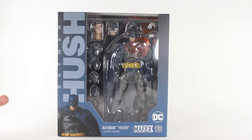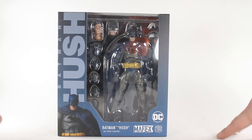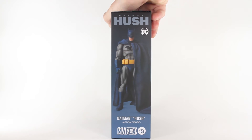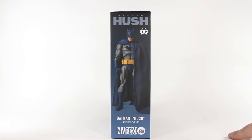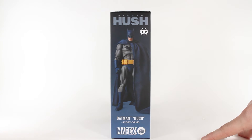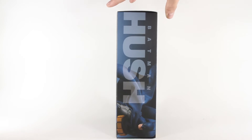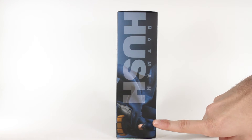Looking really nice in the window. All of the promo shots on the side here — it even has that Hush font from the comic story, which is really cool. On the side it says number 105, so I guess that's how many figures Mafex has released. It totally looks like 90s comic style Batman, and I love it.